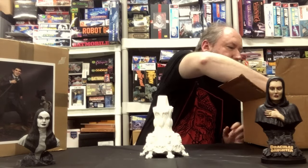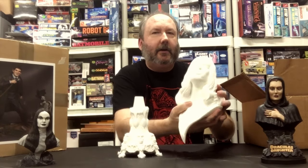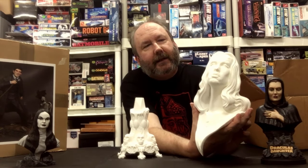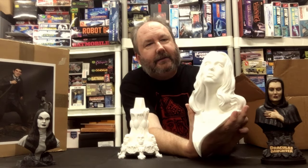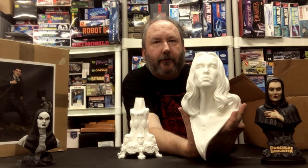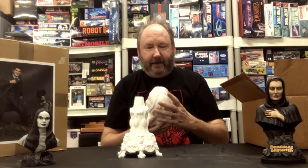Moving on to the actual bust itself — this is a 1/3rd scale bust. I was curious to compare it to a 1/4th scale piece, and looking at it, this really seems like it might be a little bigger than 1/3rd. It's not quite 1/2 but I'd say it's more close to 1/2 than it is to 1/4th for sure. So yeah, a very large piece.